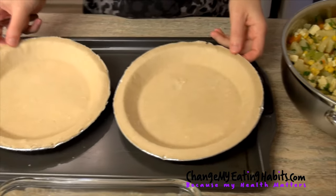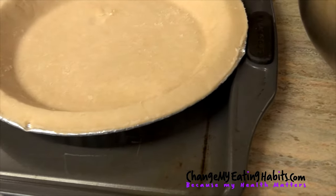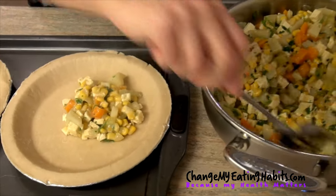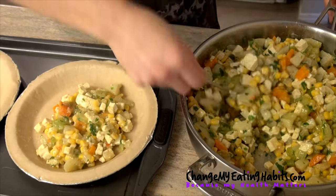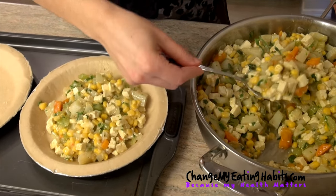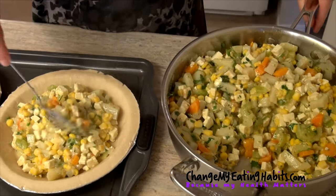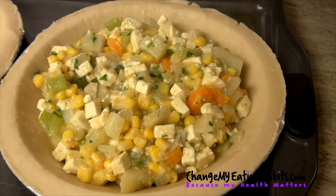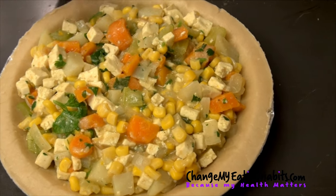Here we have two pie shells made out of brown rice — you can buy any from the supermarket. We're going to add our mixture inside, and then this goes in the oven for 45 minutes to continue cooking. And that's it — you'll have a wonderful tofu pie with celery, carrot, onions, tofu for your protein, potatoes, parsley — beautiful nourishing ingredients for the body.